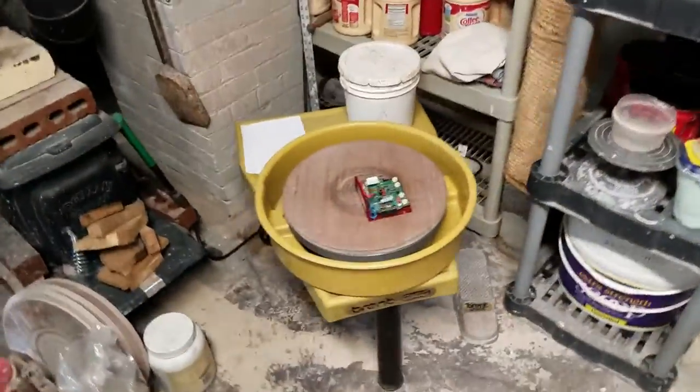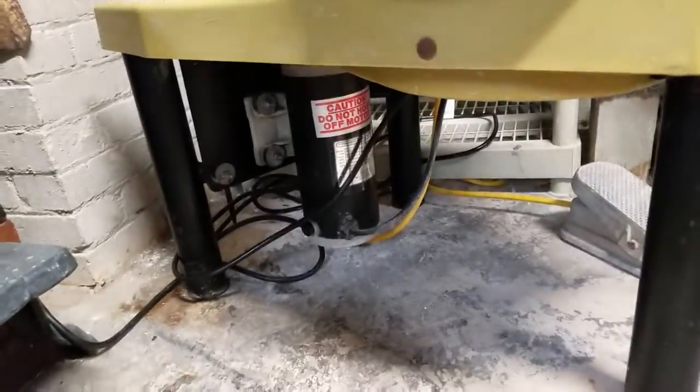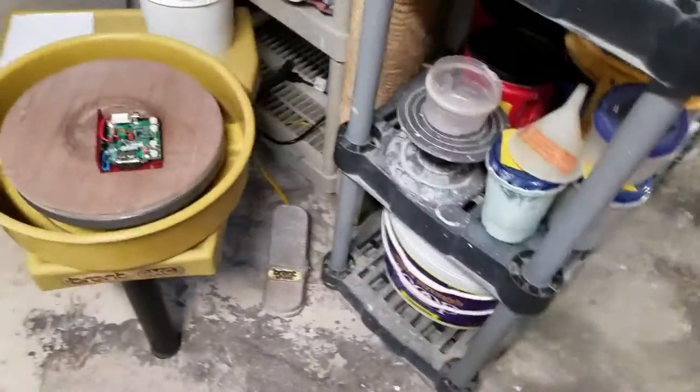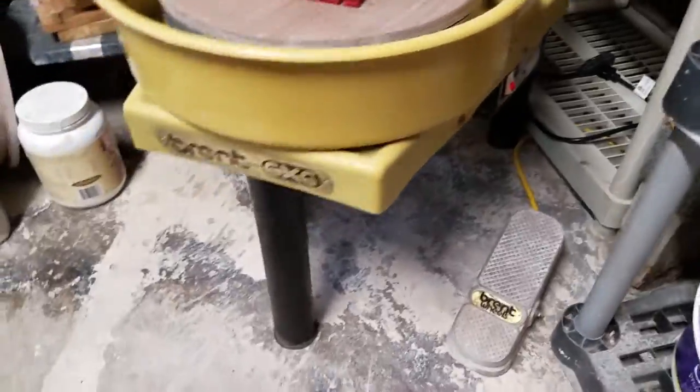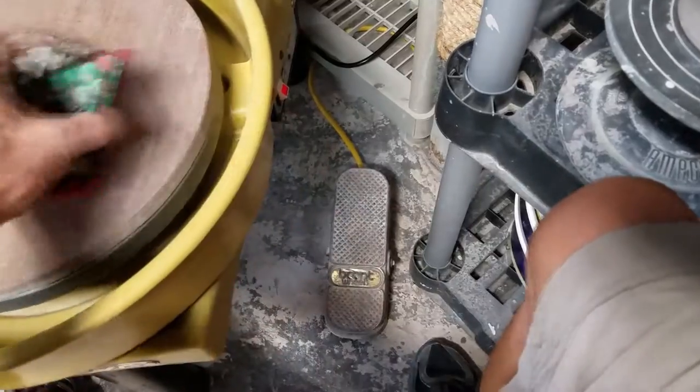I paid $300 for it. It's the best wheel Brent makes next to the CXC LE model, or there's one just slightly above it with a tiny bit more horsepower. After I cleaned it, it's not in half bad condition. It's got this huge one and a half horsepower motor. The only thing bad about the Brent CXC model is its controller — it's glitchy. It's got a carbon-based slide potentiometer in the pedal.